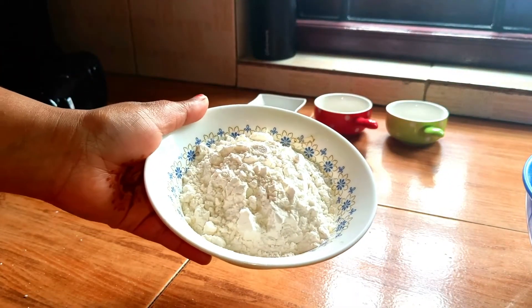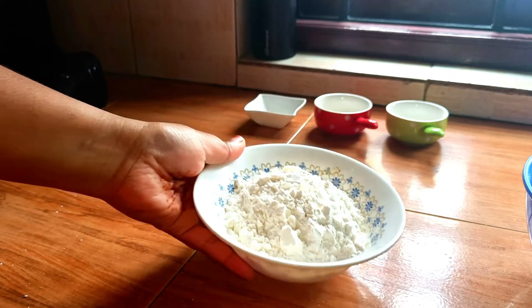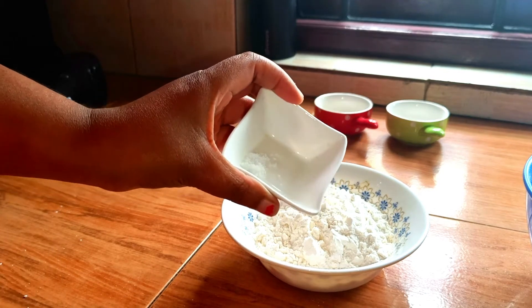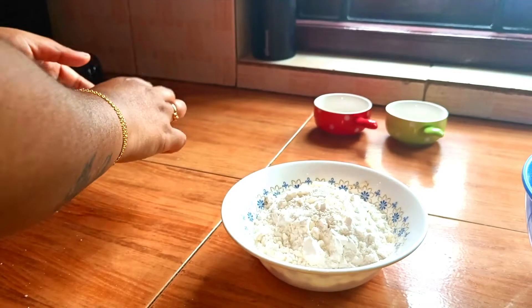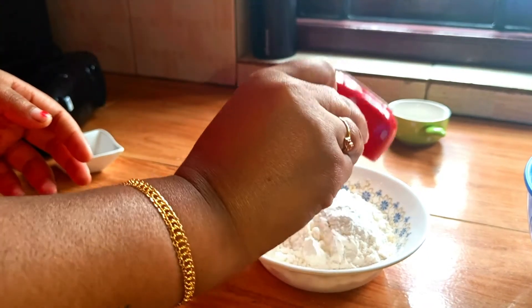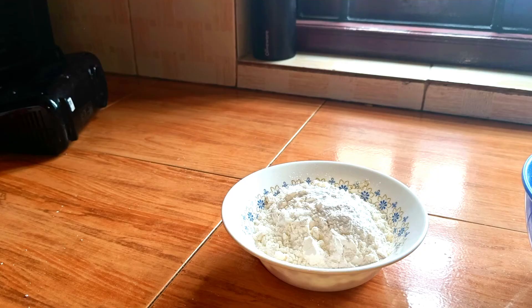Now we will put 1 cup of flour in. I will add the baking powder and baking soda.